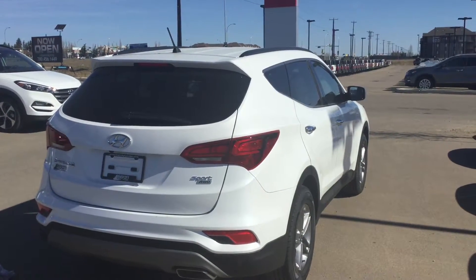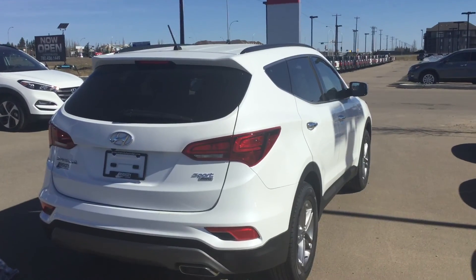Again, my name is Ernie from River City and I want to thank you for inquiring on the 2018 Santa Fe. I'm excited to see you here for your test drive.